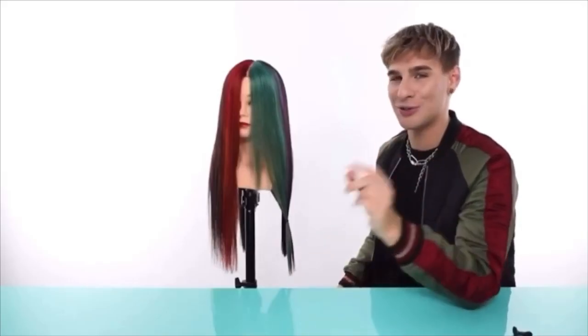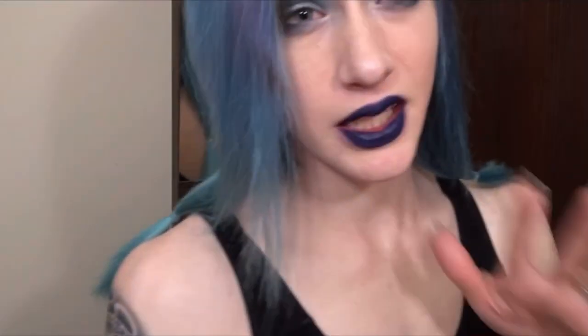We're gonna repeat those two steps on the other side. That took entirely too long but I want this to look good. Here's what the sections look like — hopefully I got them all semi-even. Now here comes the terrifying part: cutting my hair. I have not cut my hair since I was five years old.